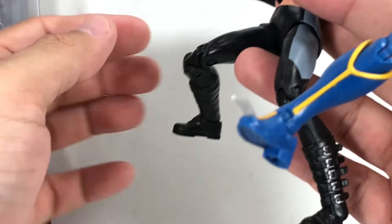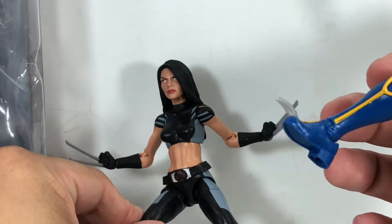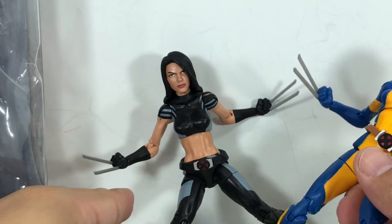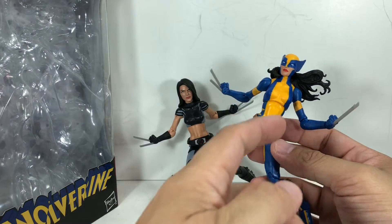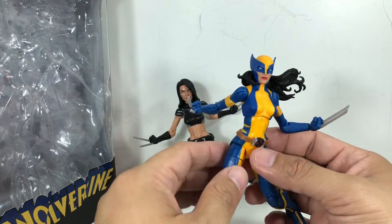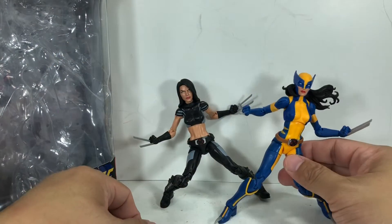It would have been nice if this one had the claws — that would have made this one an absolutely perfect figure, and I wouldn't have to get this one, and I could probably easily get rid of it. The reason it's very tough for me to get rid of this one is because I love the foot spike, and I really like Laura as Wolverine.